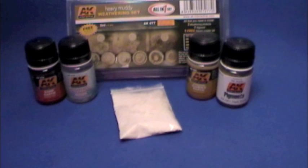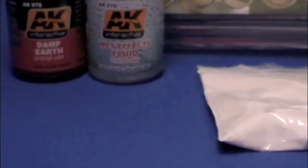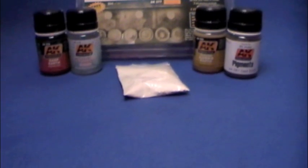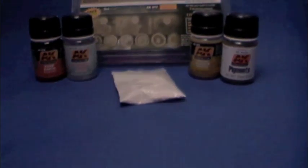Hey guys, PanzerH007 here with another review for you from AK Interactive. It's the heavy mud weathering set and it's really an all-in-one stop shop. You get the damp earth effects, the wet effects for making your wet mud, the Kursk earth and the dark earth pigment, and of course the all-important plaster repairs that's included in the kit — no more hunting around trying to figure out what type of plaster to use. It's perfect.